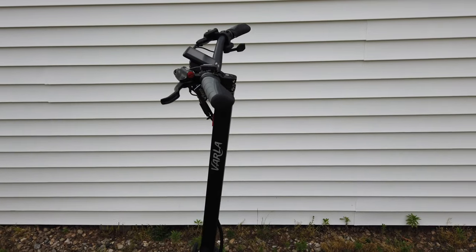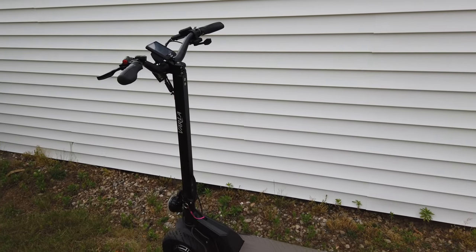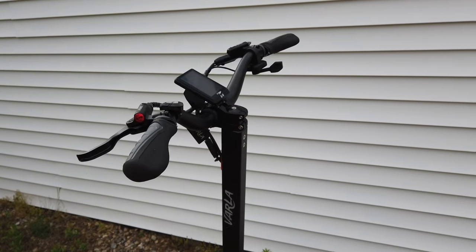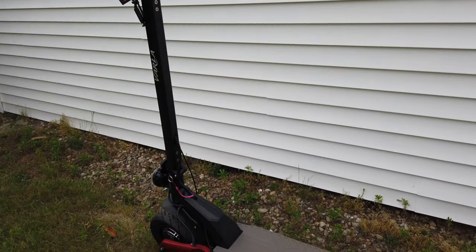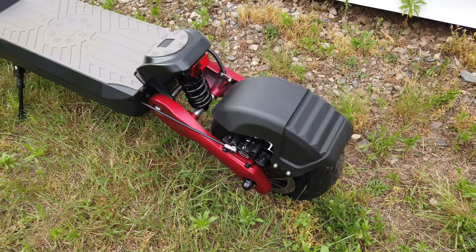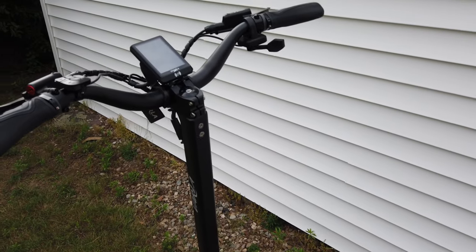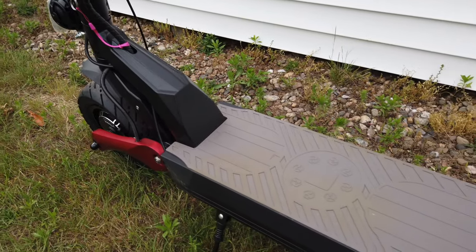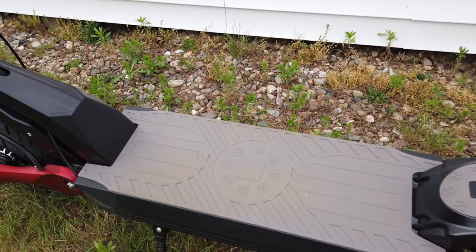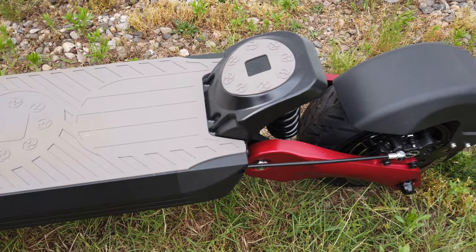We're going to go over some of the specs and then hop on the scooter to see how it performs. Right off the bat, you're probably wondering how fast it goes — you can get up to 45-plus miles per hour, which is absolutely insane. One full charge will get you up to 45 miles of range, though your mileage will vary depending on conditions. This is a 60-volt electric scooter with a 27 amp-hour battery.